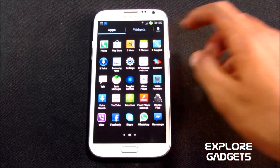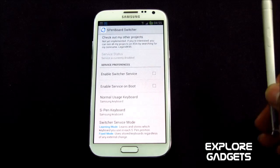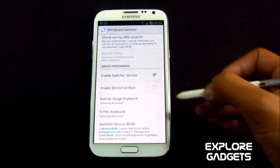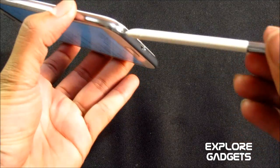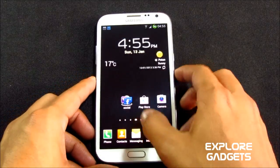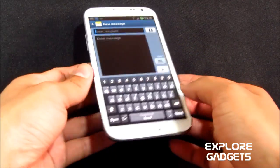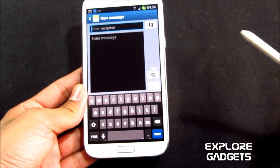You also get the S Pen Board Switcher, which allows you to use a separate keyboard for your S pen. For example, if you enable the switcher and set the Android keyboard for S pen, then when you put in your S pen and open messaging you'll see the Samsung keyboard, but as soon as you pull out your S pen you'll get the Android keyboard.